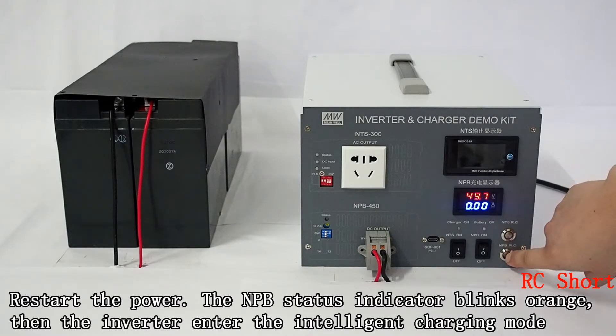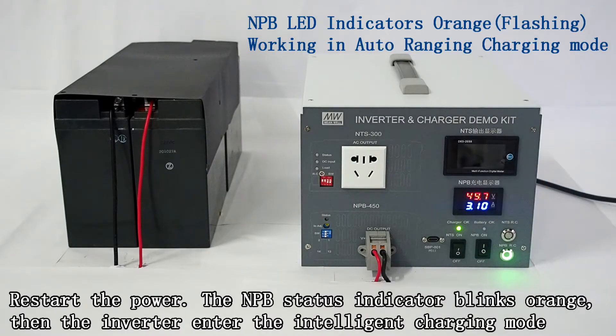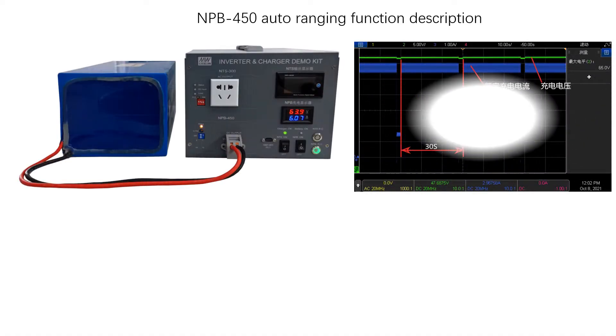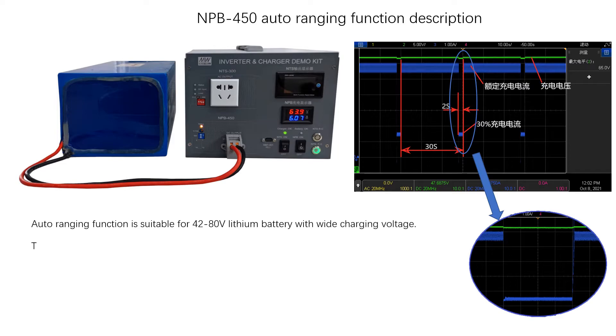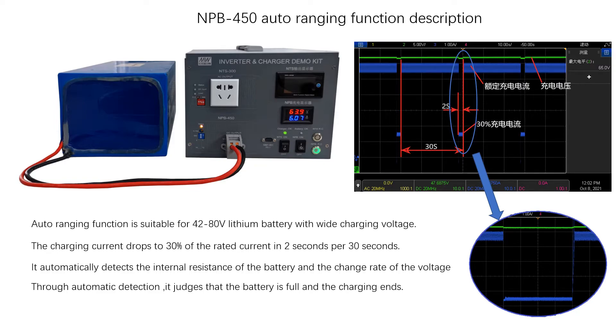Restart the power. The NPB status indicator blinks orange, then the inverter enters intelligent charging mode. The auto-ranging function is suitable for 42 to 80 volt lithium batteries with wide charging voltage. The charging current drops to 30% of the rated current in 2 seconds per 30 seconds. It automatically detects the internal resistance of the battery and the change rate of the voltage, then judges that the battery is full and charging ends.